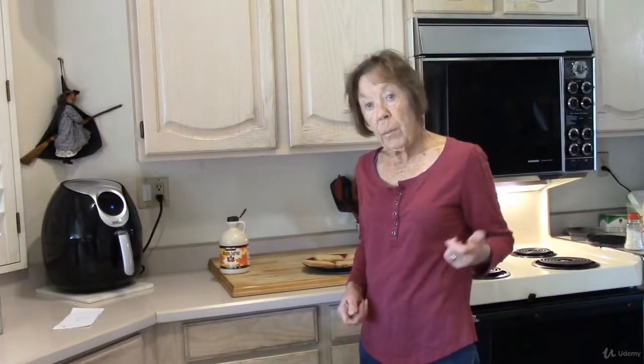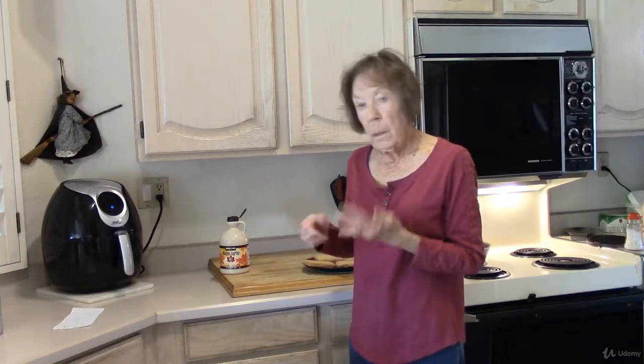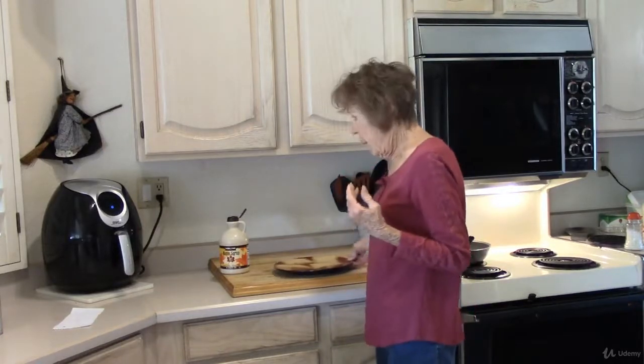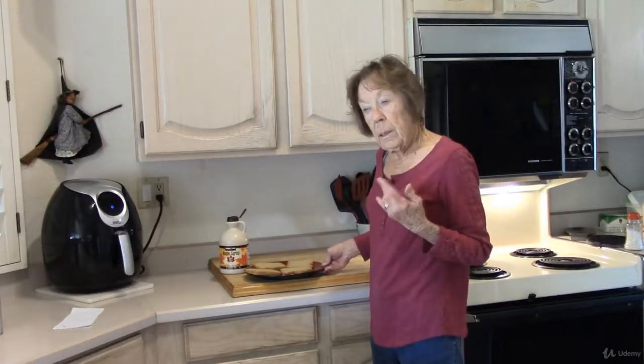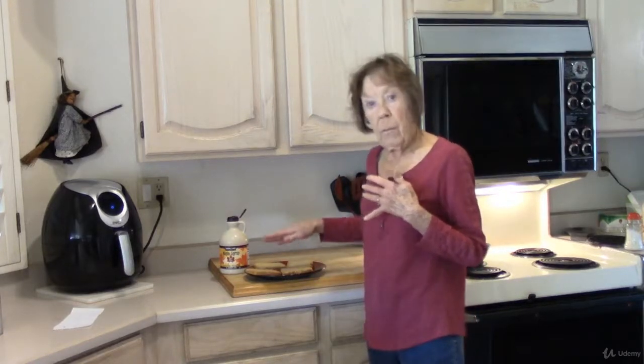I'm using the rice loaf that we talked about in the bread lecture to make French toast today. I whisked one egg and one tablespoon of milk together, which gave me a total of 78 milligrams of sodium. Our rice loaf doesn't have any. It's a little dry, so I put the rice loaf pieces in the egg mixture and let it soak up a little bit.